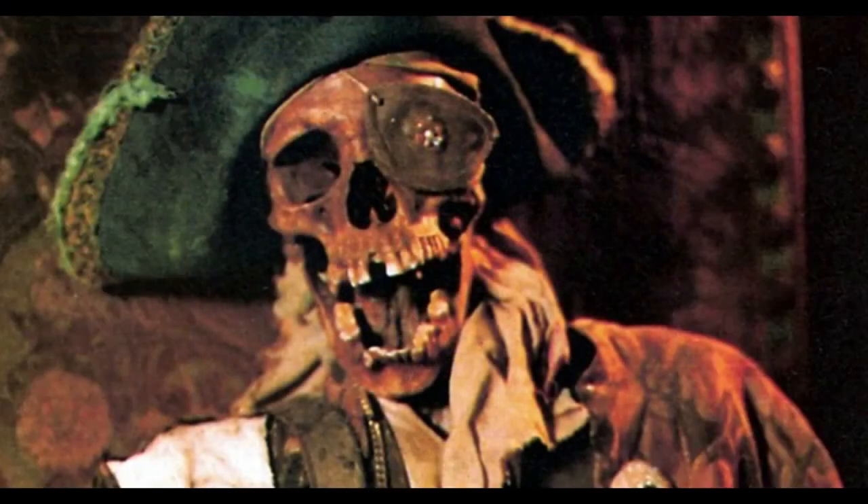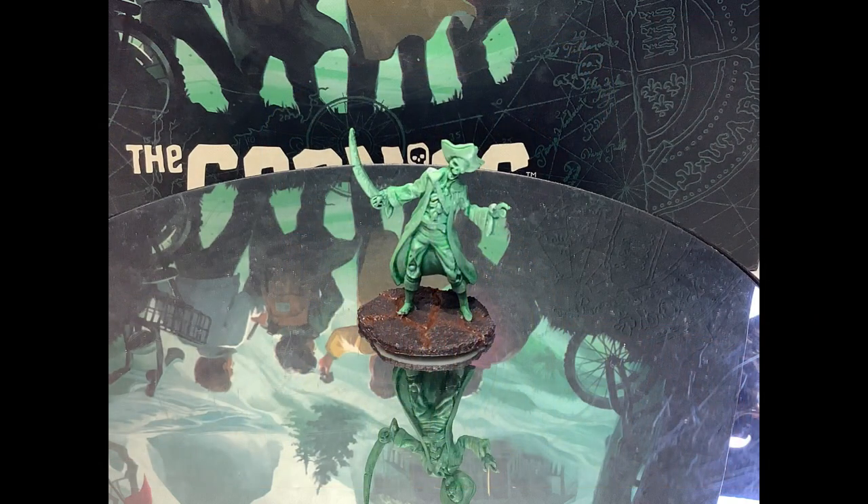This one breaks the rules of the movie, as One-Eyed Willie is a threat in the game. It literally took me five seconds to paint, as it is Hexwraith Flame — which is a technical paint and a wicked name — over a Corax White undercoat, giving him an ethereal glow.